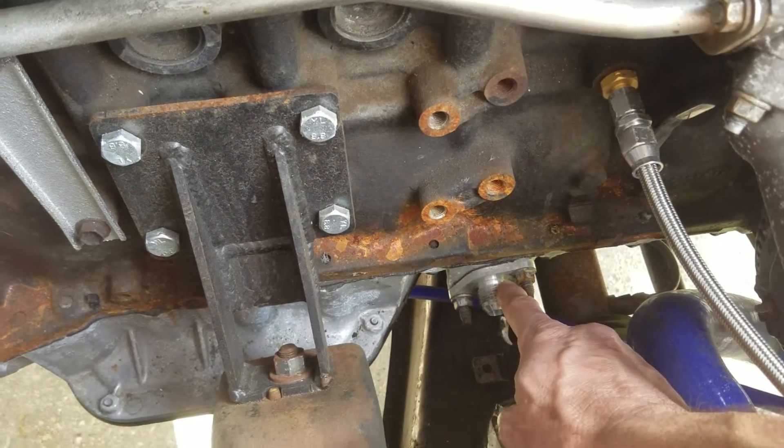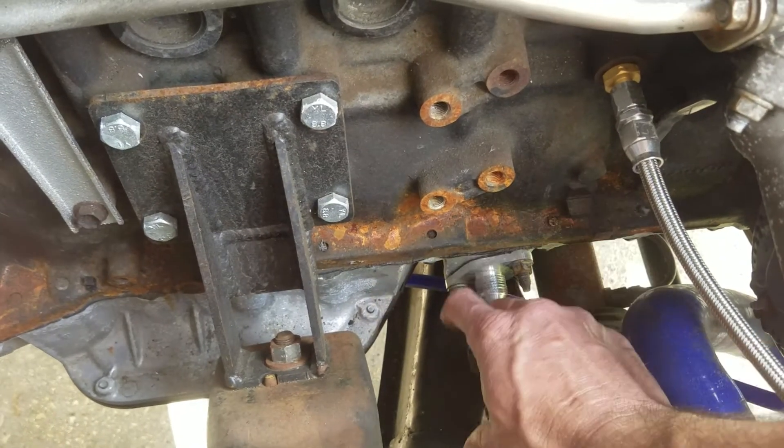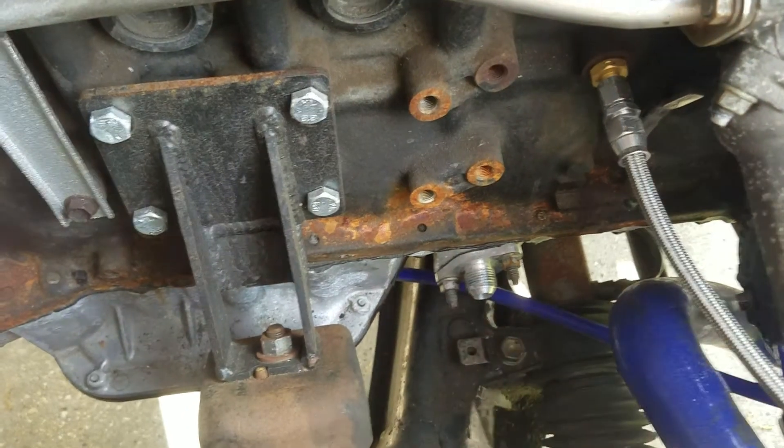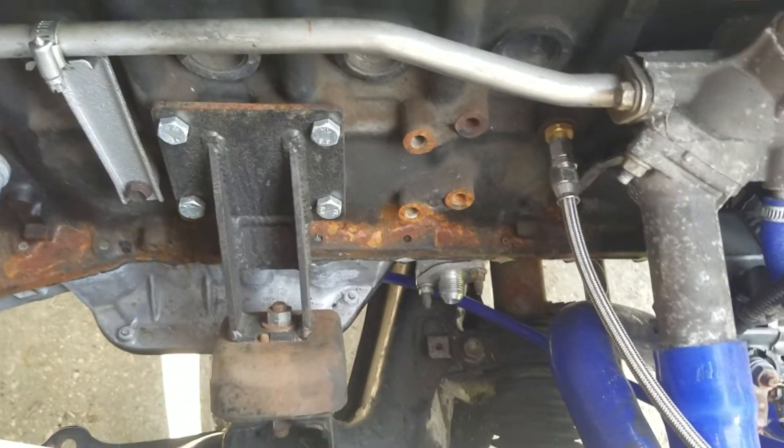This is not the typical twin turbo drain — there's usually two pipes coming out. It's going to be an AN10 on the drain for these SXE model Borg Warners.